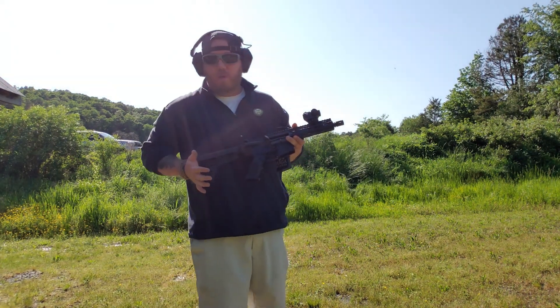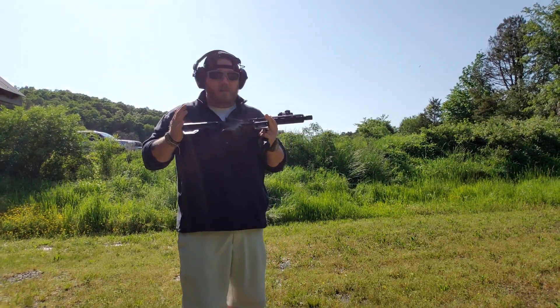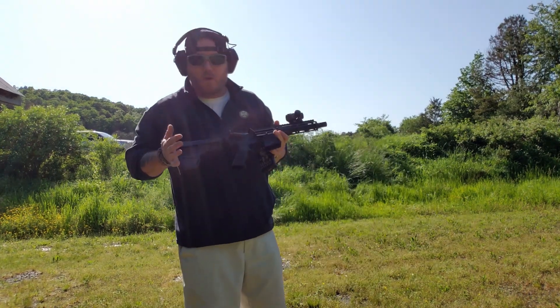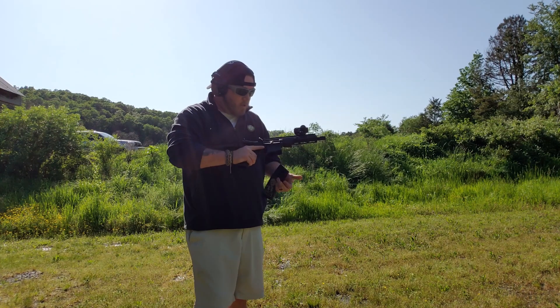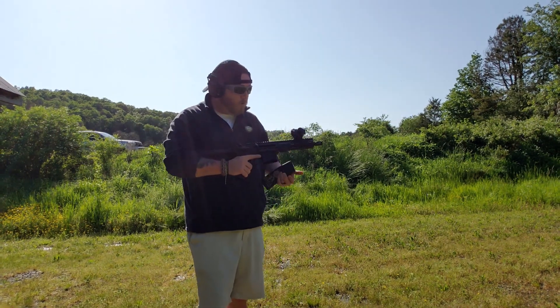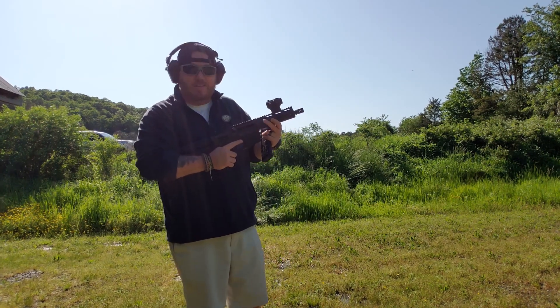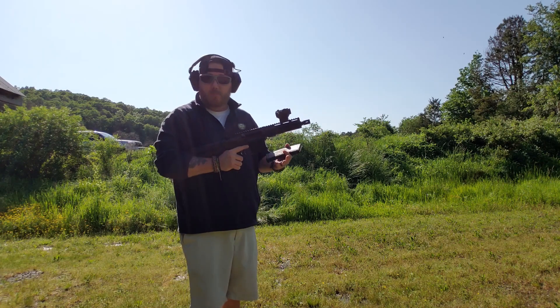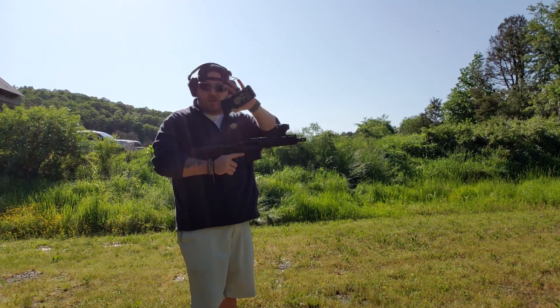Alright. So far we've gone through two magazines without any failure to extract, failure to feed, or anything — no malfunctions whatsoever. So far it's run smooth as hell. The ejection pattern has been wonderful. Like I said, we talked a little bit about the gas issue, but it's a 7 inch barrel — you're going to have that issue no matter what. But it's not unbearable whatsoever.